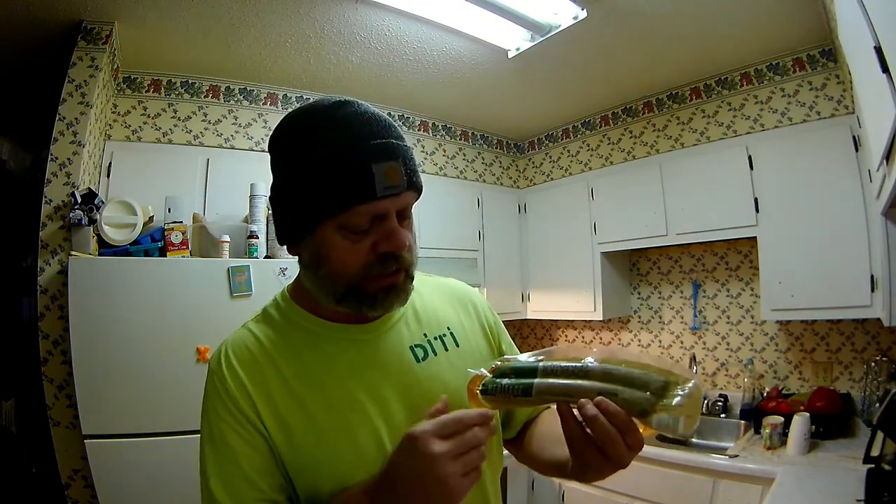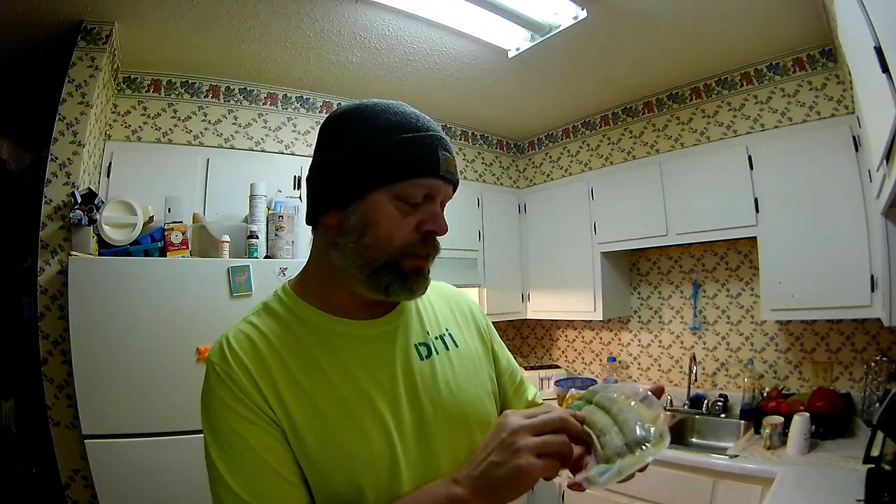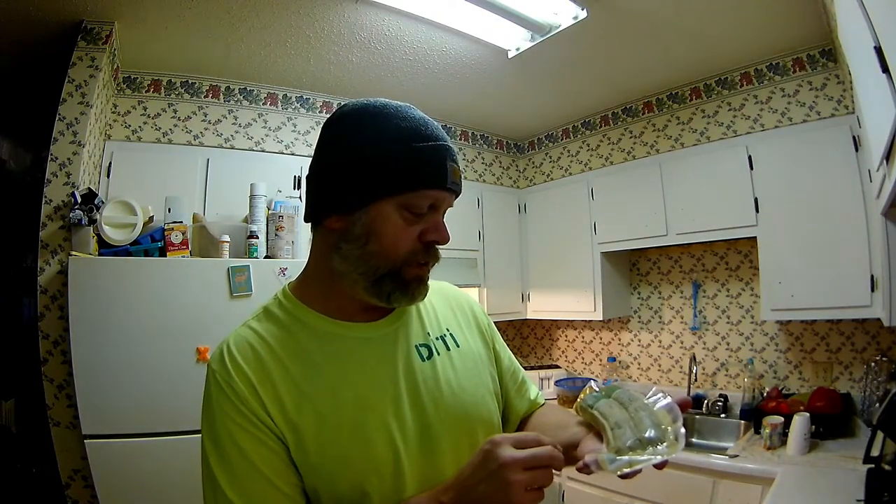What I'm going to be putting in there is smoked sausage. I believe it is the turkey — no? Made with chicken, pork, beef, etc. Okay, I've got two of these.